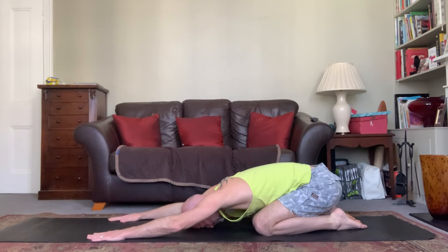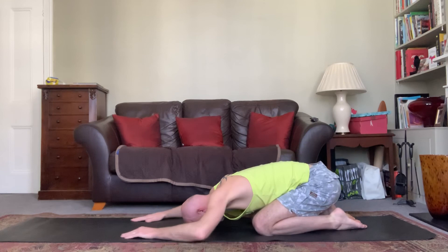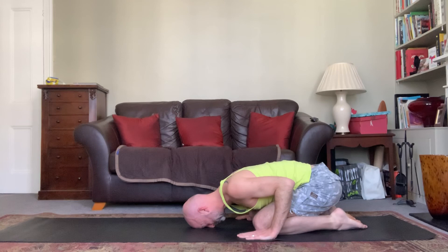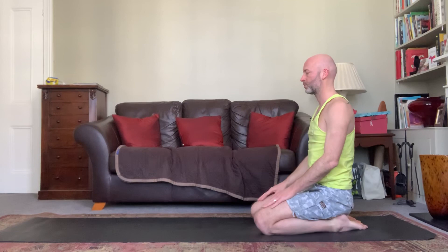Take a few more breaths here, nice and slow. One more deep breath in, exhale fully, draw the hands back down by the knees. Using the hands, keeping the shoulders back, inhale gently coming back upright. Take a few breaths here. And you're done — nice and easy, nice and short. I hope that was useful and helpful, and I hope you feel good.